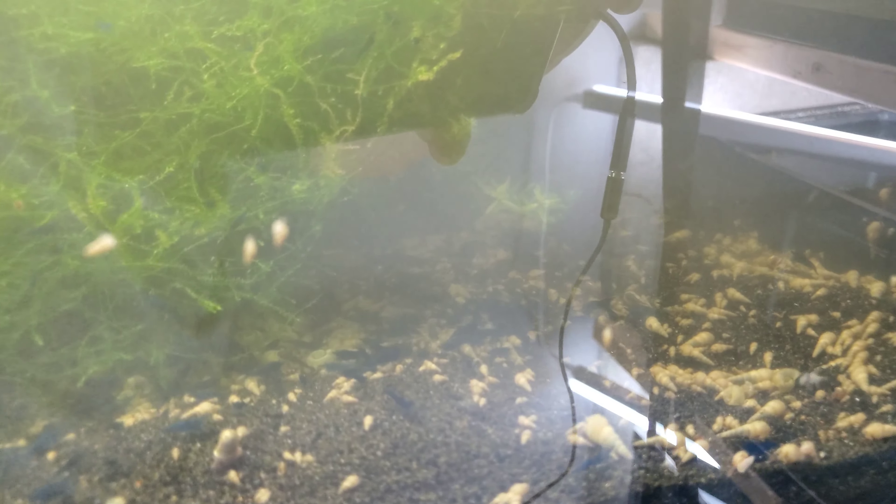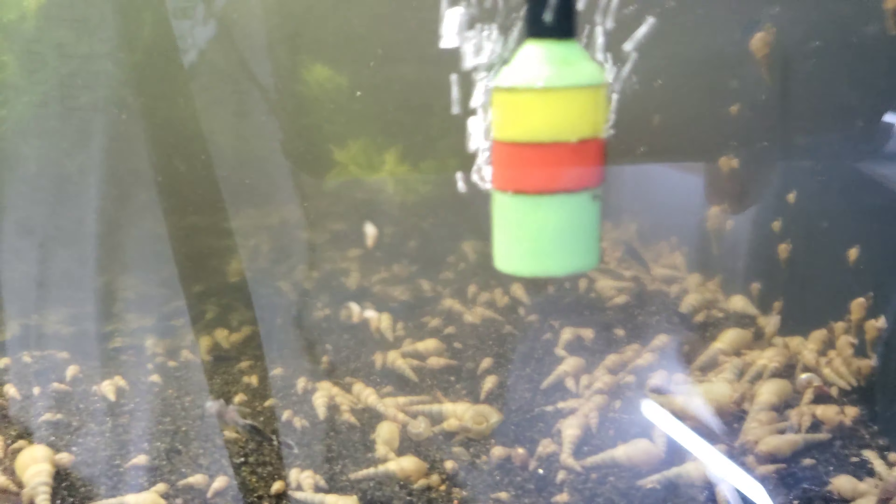I've baited algae wafers to get them all gathered up, and that's how I'm showing you how to get them out. There are certainly times snails are good — now you think about it — are there so many snails in here?